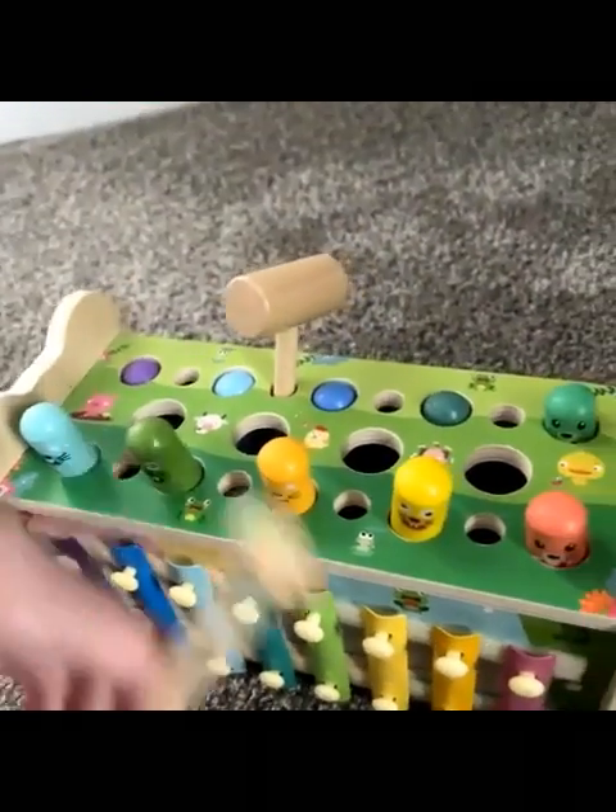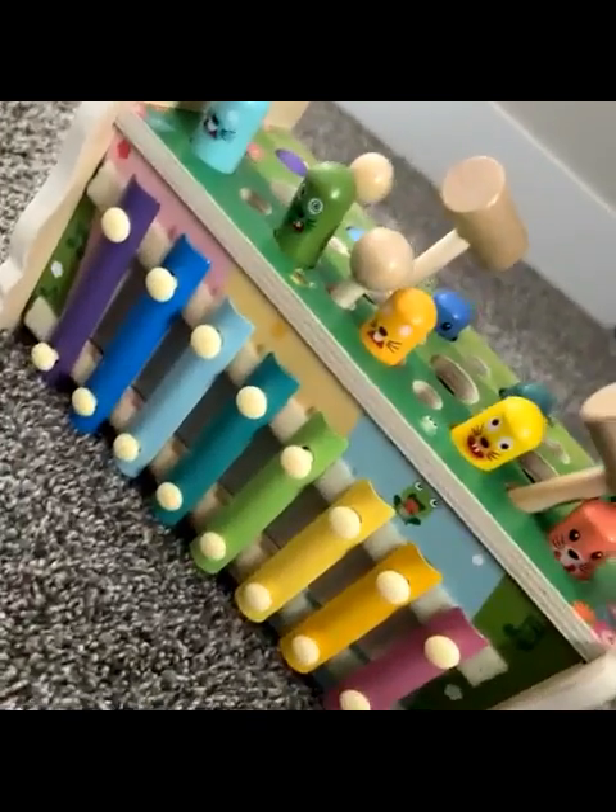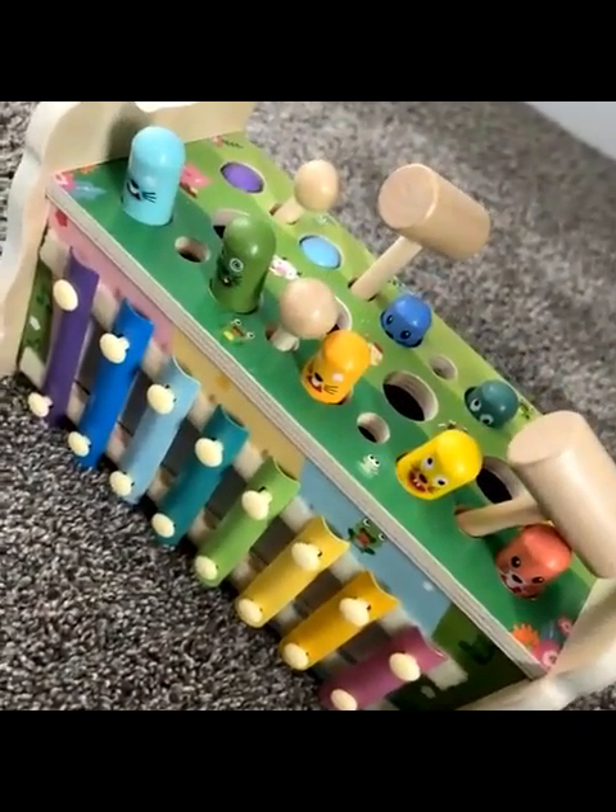Easy to store, not a ton of little parts that you have to keep track of. So it's definitely cute, definitely fun, and my two-year-old loves this toy.